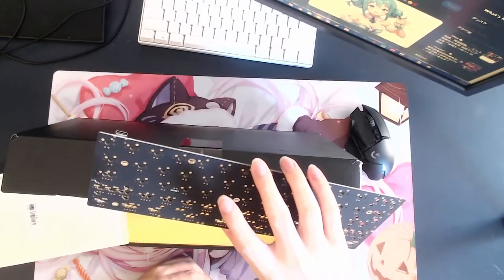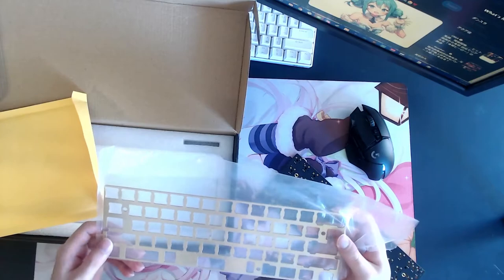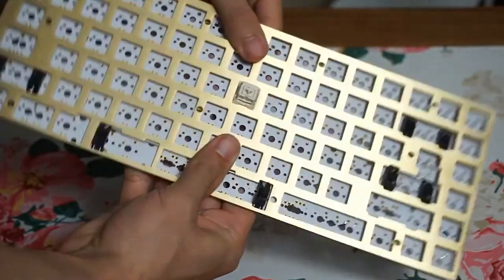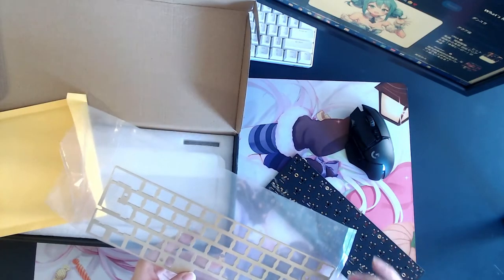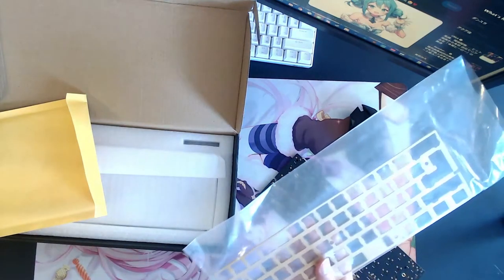If anybody knows what the difference between each PCB is, let me know in the comments below. For the plate, I got a brass plate. I watched Christopher Yee's video, and in that video he told me that the brass plate has the best sounding. If you want something with a really nice sound, I highly recommend you get brass. I've never tried other plates before — it's just based on what other people are recommending, so maybe in the future I'll try other plates and see how it goes.